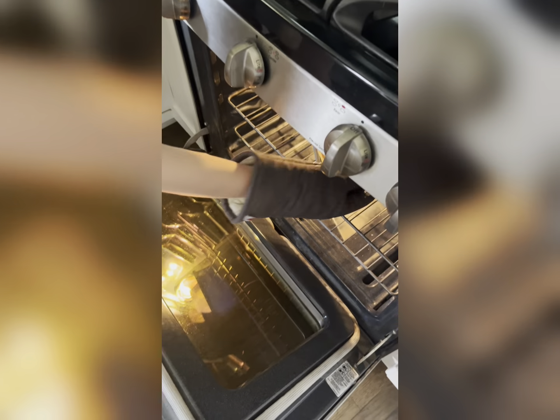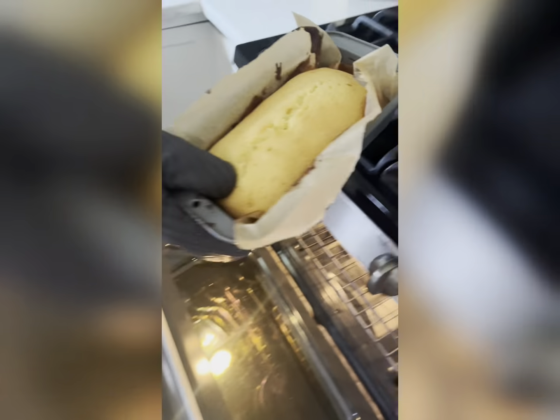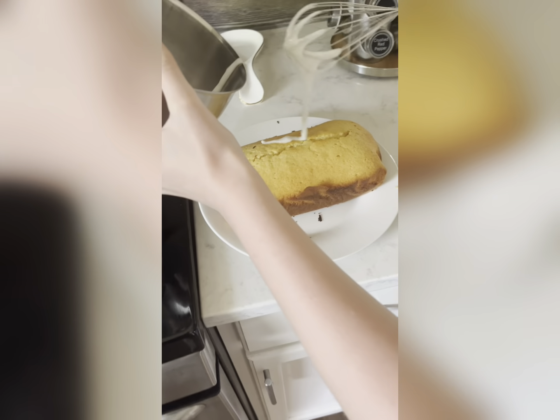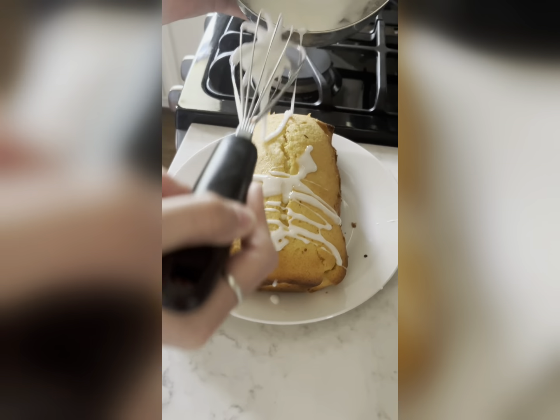Clean up time, guys! Okay, it's done — for 45 minutes. Now that it's done we're going to start drizzling on the icing.